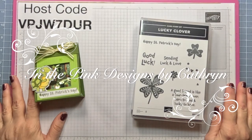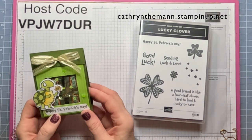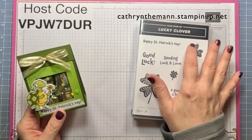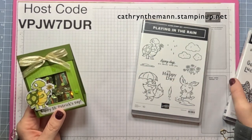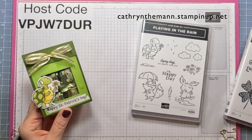Hi everybody, this is Katherine from In the Pink Designs. My project today is for St. Patrick's Day. I use the Lucky Clover stamp set for the Happy St. Patrick's Day sentiment, and I use the Playing in the Rain stamp set for the turtle.